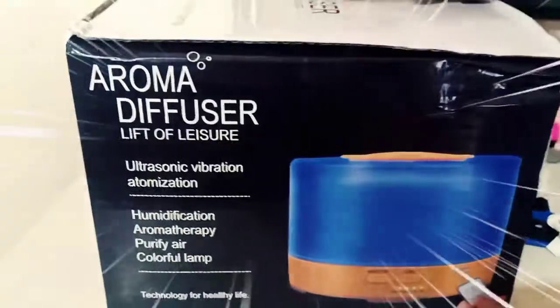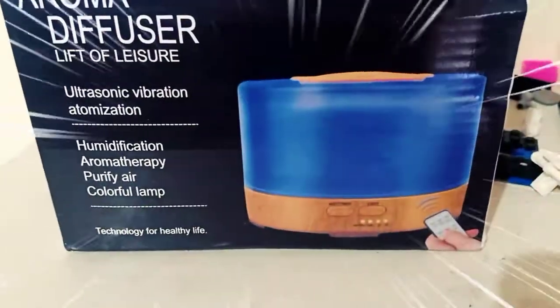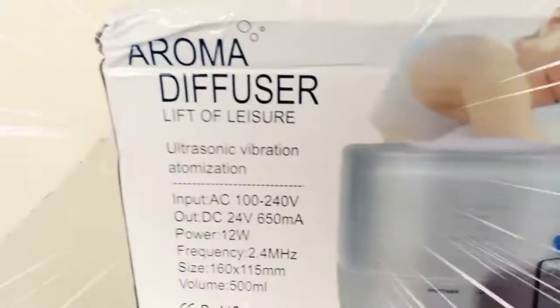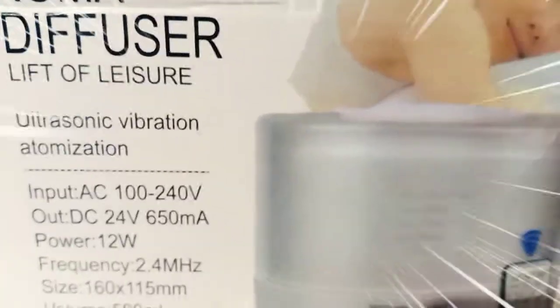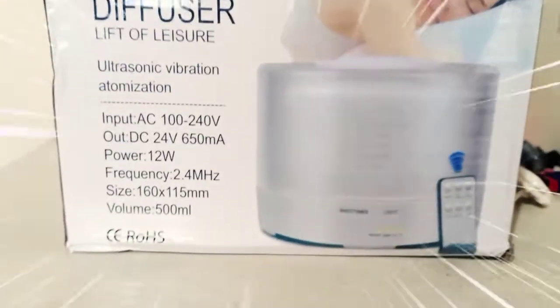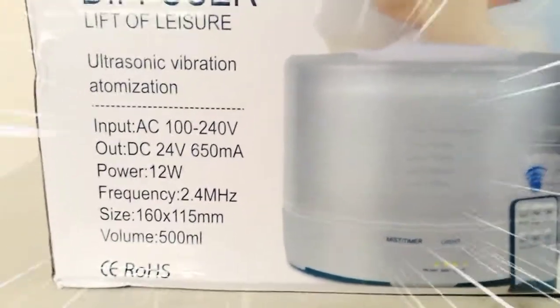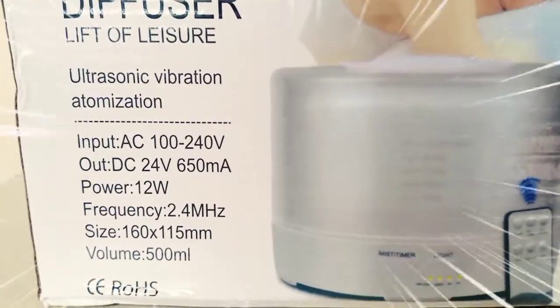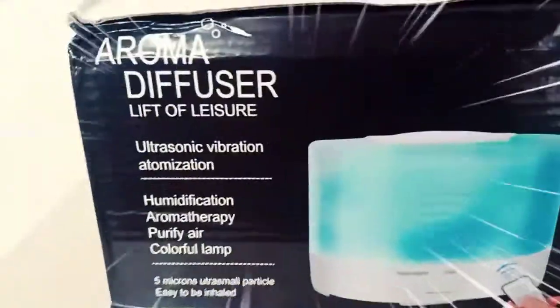Papakita ko sa inyo yung box nya. May remote, at nag-iiba yung color nya. Aroma Diffuser — Ultrasonic Vibration. Yung nasa box ay 500 ml nakalagay, pero doon sa resibo ng binili ko ay 700 ml.